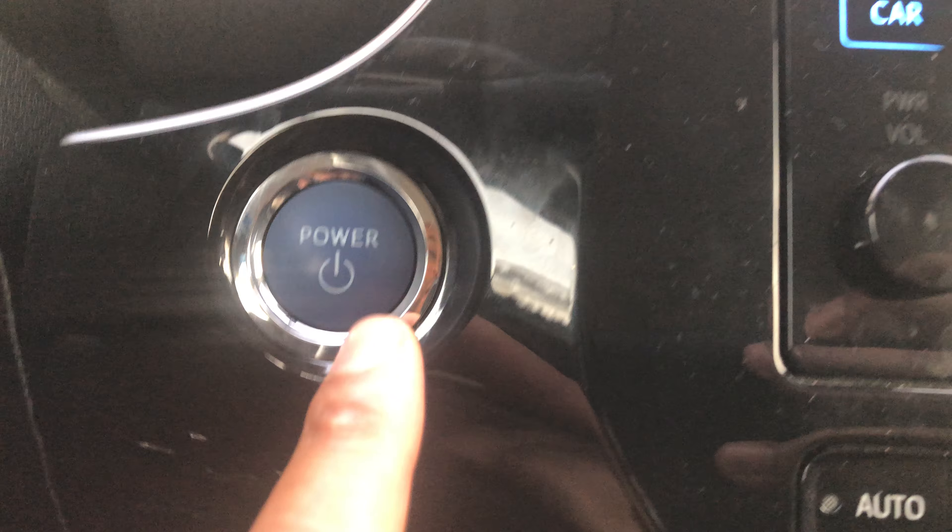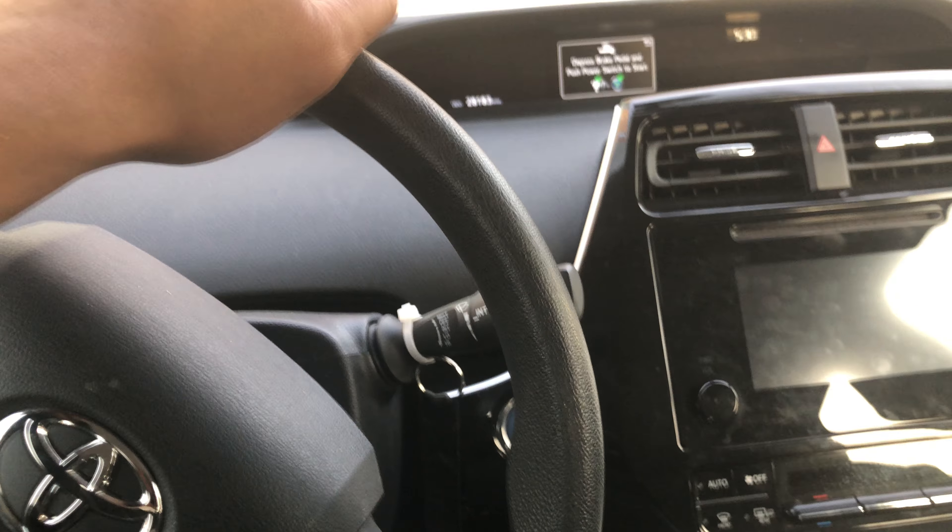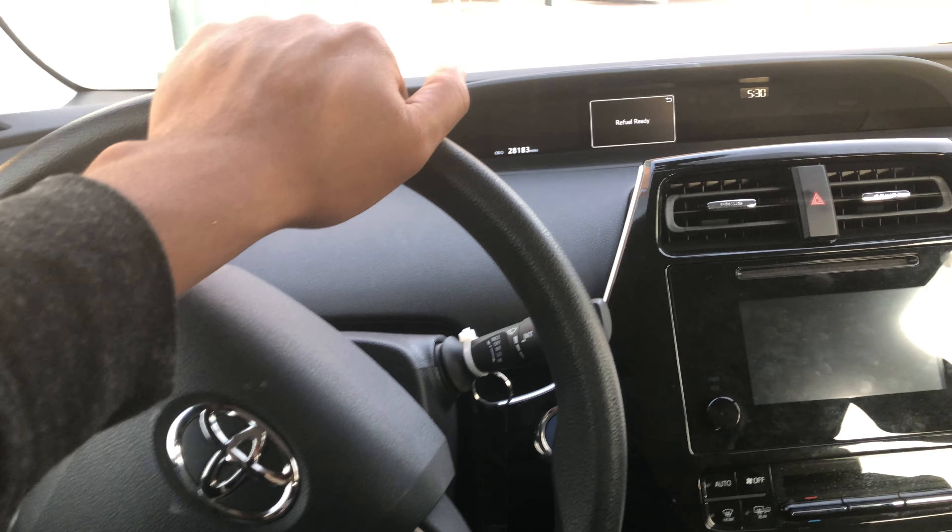In order to stop it, you press the power button again and the car stops. It says 'depress the brake' in order to start it back up and push power. The car is now off — that's how you start and stop the vehicle on the Toyota Prius.